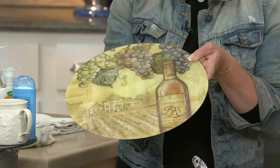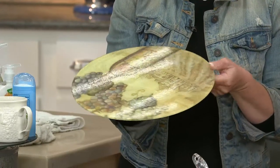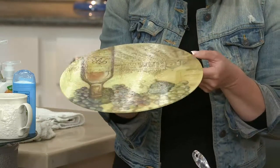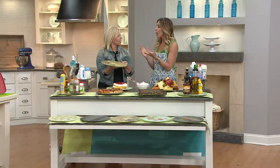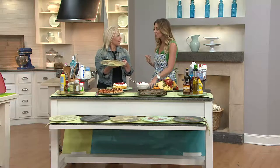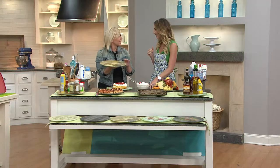This is a tempered glass Lazy Susan turntable. It's 13 inches big and it has beautiful artistic motifs to choose from. We have several versions for you. What's great about this Lazy Susan is you can use it in so many different ways, and it's whisper quiet — unlike the tabletop Lazy Susans we've had in the past that were a little squeaky and clicked.